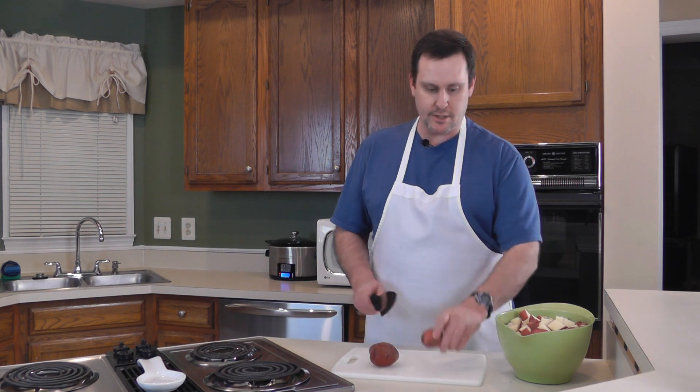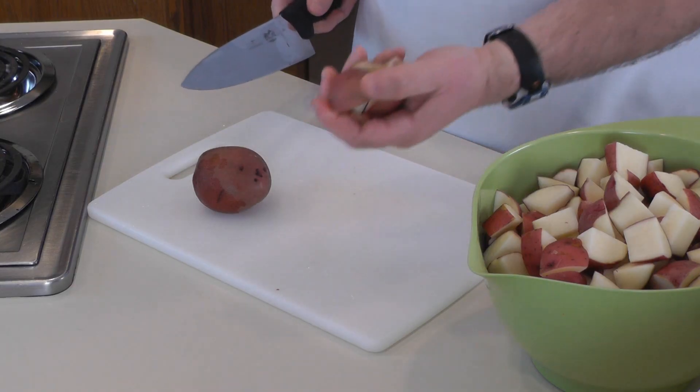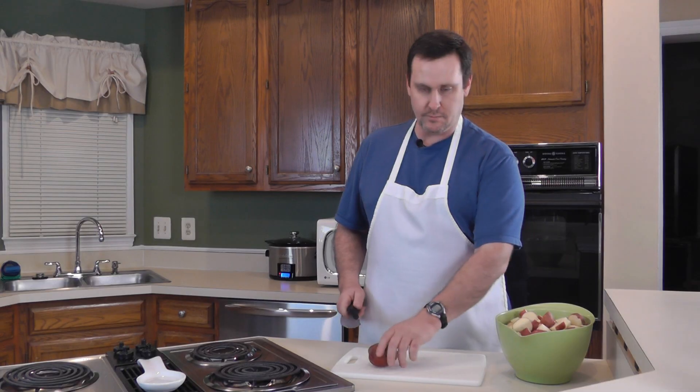I've already cut most of the potatoes up. I just wanted to show on a couple of ones like this little guy. I'm just going to go ahead and quarter him — it's that easy. You just cut it once lengthwise, and that's close enough. This one's a little bigger so I'm just going to cut them kind of in thirds, and then cut them lengthwise or crosswise. That's close enough.